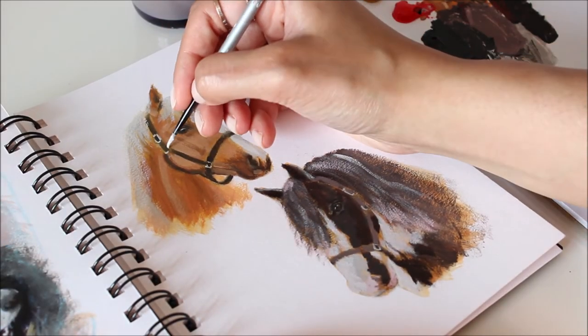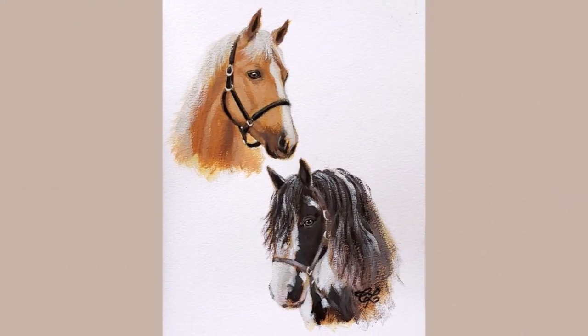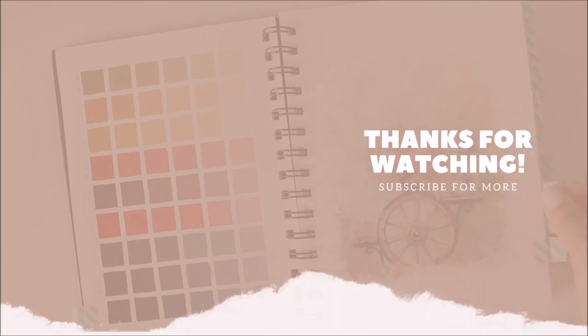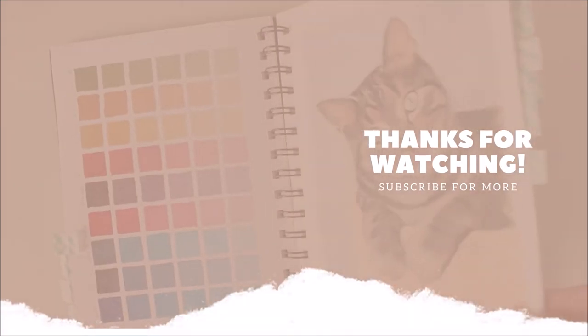Well, I hope you found this acrylic demo on painting horses useful. Until next time, have fun painting! If you enjoyed this video, give it a thumbs up and subscribe to my channel for new videos every week.